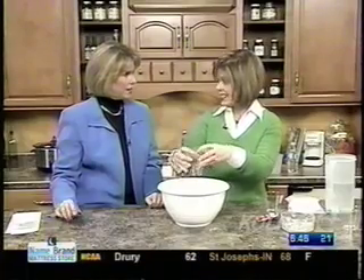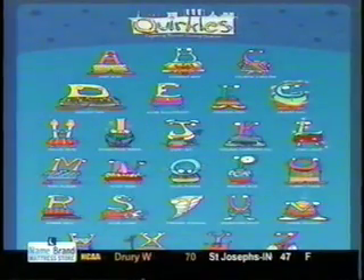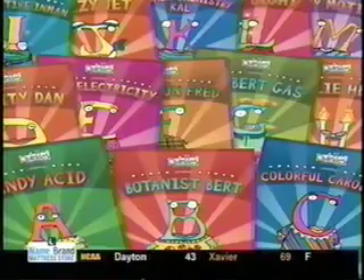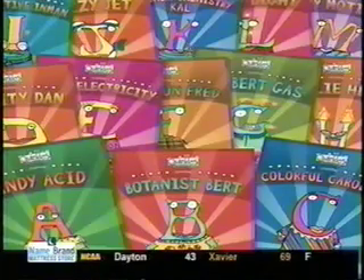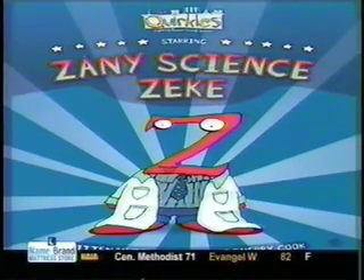Now, what book is this from? This is from Zany Science Zeke, because the Quirkles are a series of 26 books. That story talks about science being fun and really introduces the concept of polymers. Each of the different books focuses on one letter of the alphabet and teaches a different science concept, while integrating literacy at the same time. People have been very interested in the Quirkles and the series of books since they've seen these fun experiments.